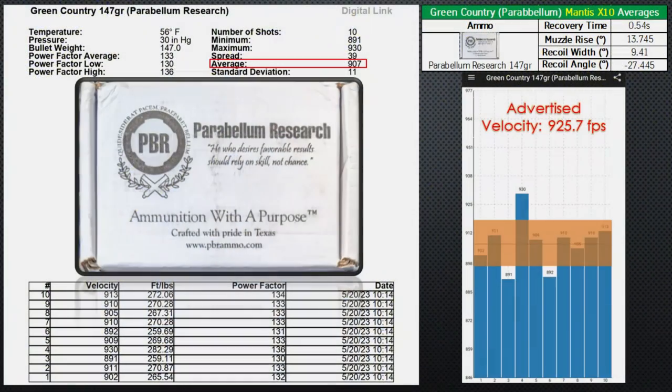In the next slides you'll see the full summary. The ammo is in order from my most to least favorite. My favorite of all is the Parabellum Research from Green Country Ammo — it has the best feel when shooting, very soft in the X5. The average velocity is the lowest at 907 feet per second and the recoil is the lowest overall. For the price, this is the best overall in my opinion.